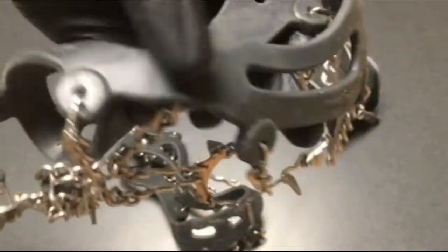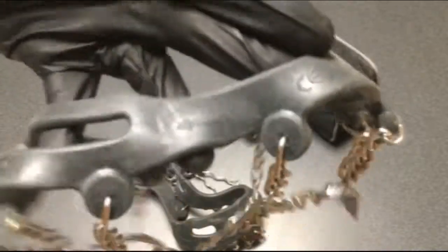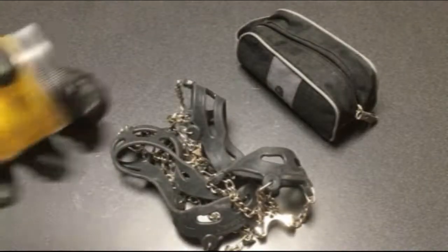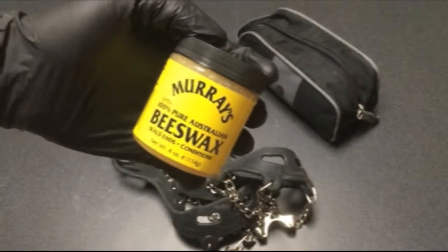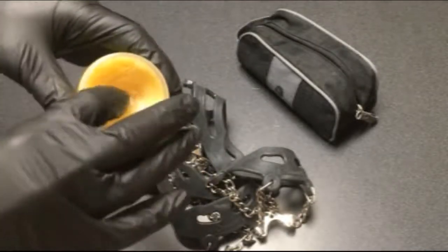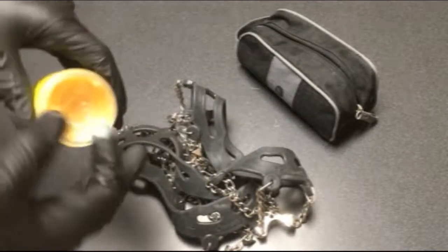I mentioned that I've had this pair for over a decade and you can still see the great shape they're in — no rotting on that rubber, no cracking, no splitting whatsoever. And this is the reason why: just a little bit of beeswax at the end of each season. I'll show you how we do this.